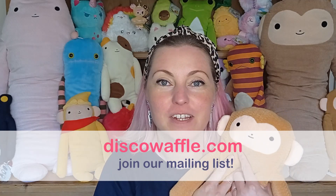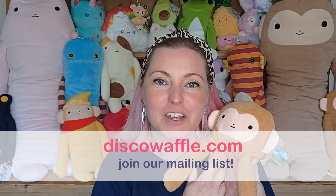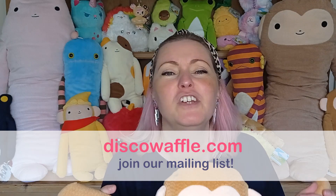Hi Wafflers! I've got some fantastic new Fuma Fuma Sam products to show you. Come with me on a plushie journey and discover some new Fuma Fuma Sam products that have come straight from Japan to the UK for you Wafflers at discowaffle.com.